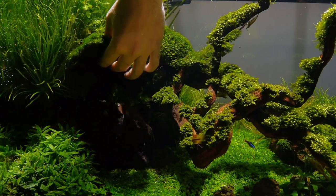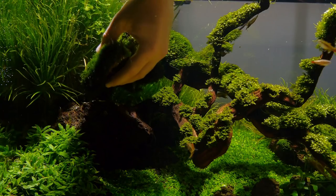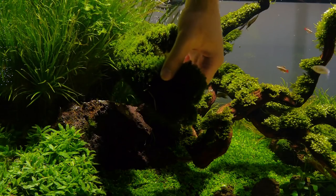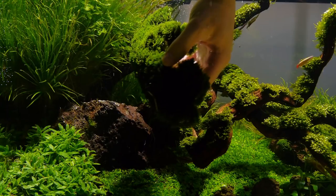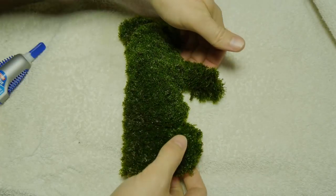Instead of trimming the middle, I want to keep it as a dome, so I'll just super glue the middle. A lot of people may think that you trim it to look like a dome or that you trim it regularly, but I don't. I don't even touch it.